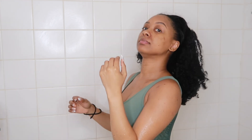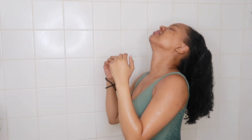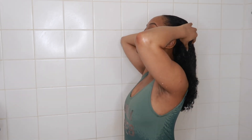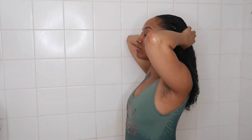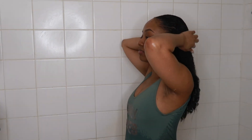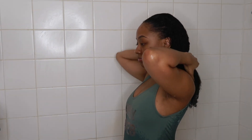Hey y'all, welcome back to my channel! In today's video I'm going to be showing you guys how to bring your curls back to life. As you can see, my hair is looking very much dusty and crusty right now, so we're going to get this together while in the shower. It's a super easy routine I like to do to bring my curls back to life, so let's go ahead and get into it.